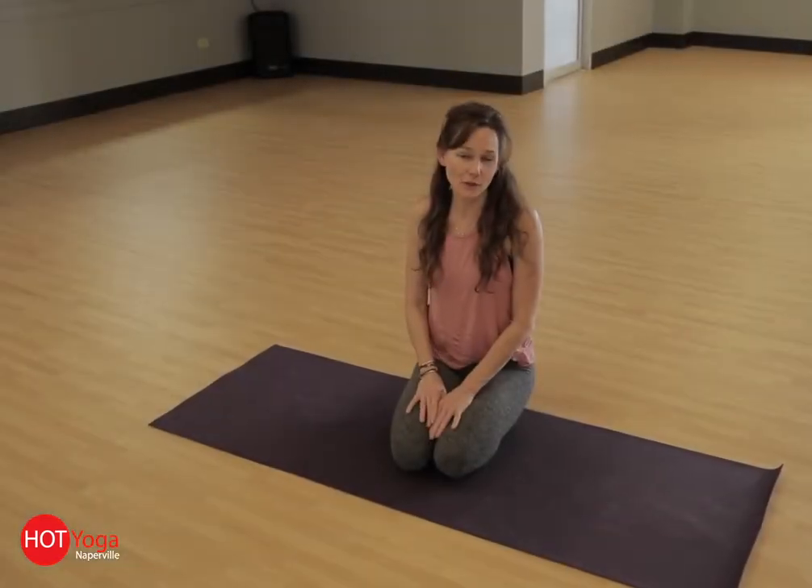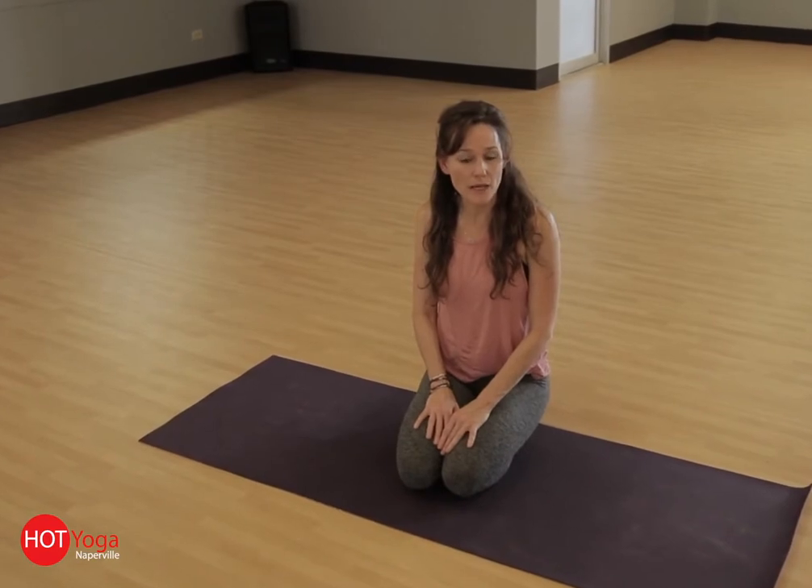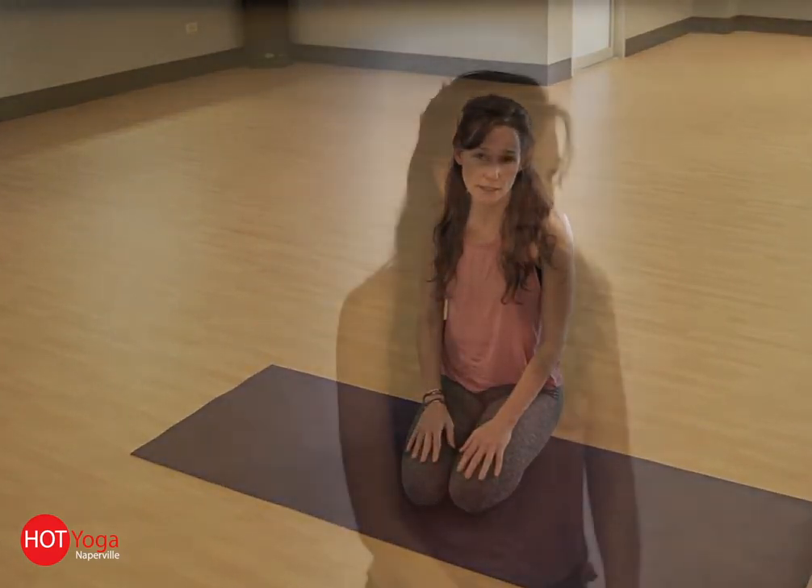I'm Julie Kingston from Hot Yoga Naperville. I'm going to take you through one of my favorite sequences, and we're going to end up in prayer twist and crescent. So join me.